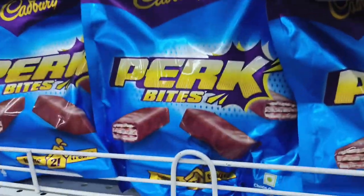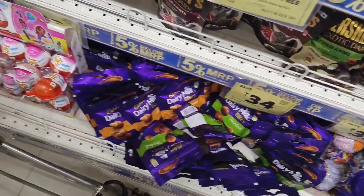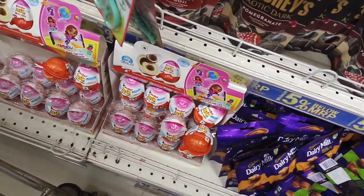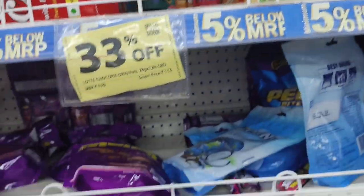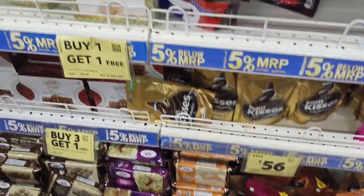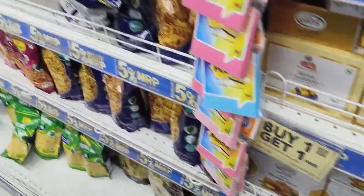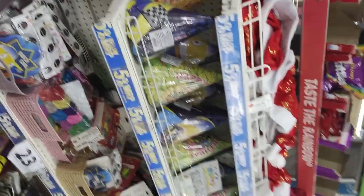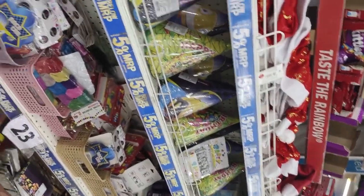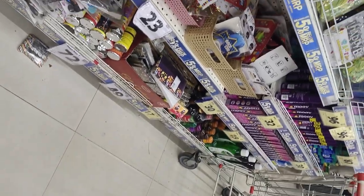Next is the chocolate section. Here are different types of chocolates. Biscuits are available. There are different choco pies and different flavors. There are many different types of chocolates available here.